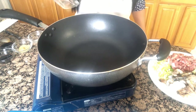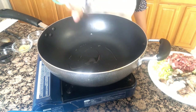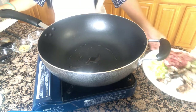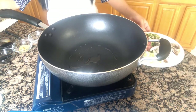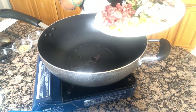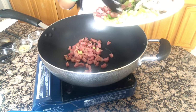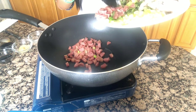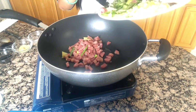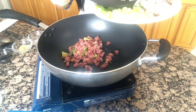Now I'm adding oil — I will list the measurements inside the description. The Chinese sausage goes first; it takes a little bit longer to cook. I like the sausage crunchy and a little bit burnt, so I'm going to cook it a little bit longer.